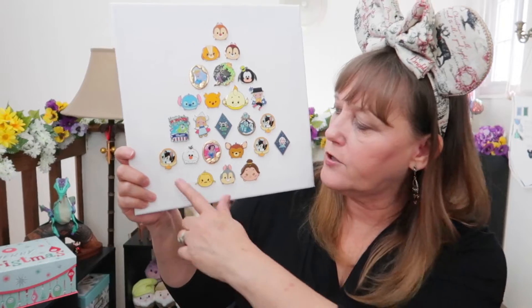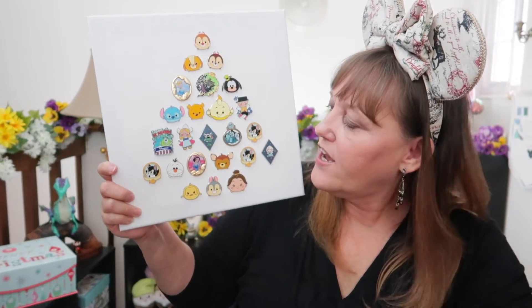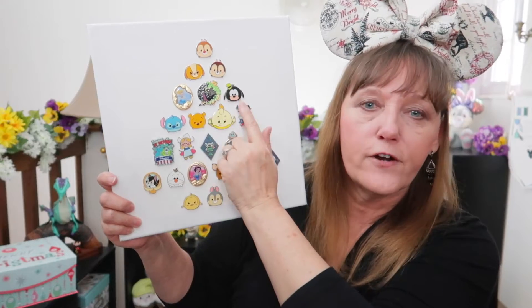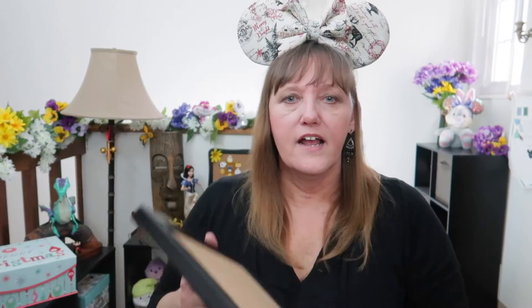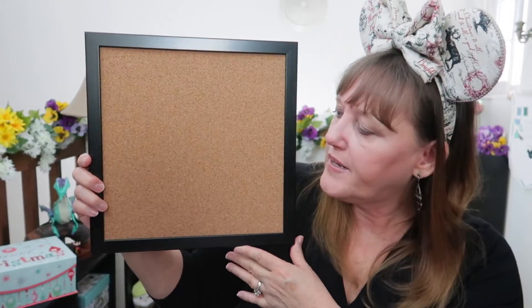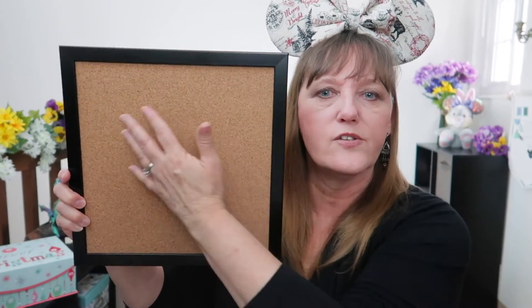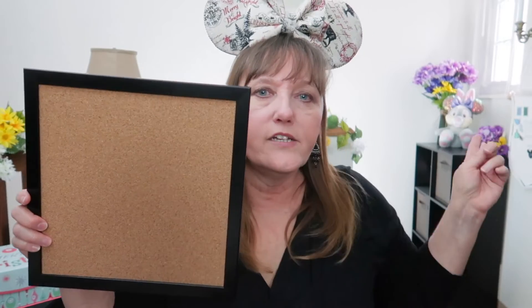I really enjoyed opening all those pins — I didn't get any doubles except for three Figaro's. You can see how fun it would be to open different collections and see different pins appear on the board. I also have a plain 12 by 12 pin board, which would be perfect for 24 to 25 pins from an advent calendar — you can create any design you want. You could even make a banner to put your pins on. Just get creative — it could be so much fun.